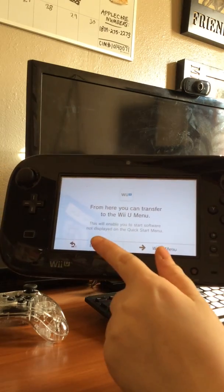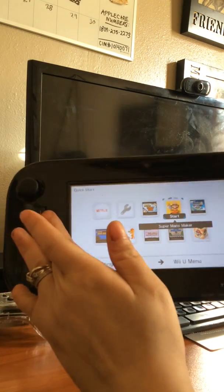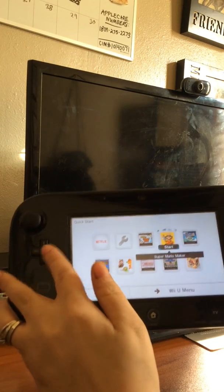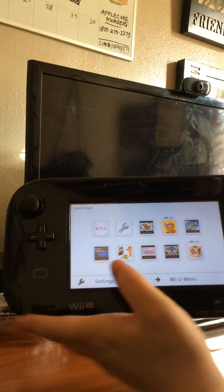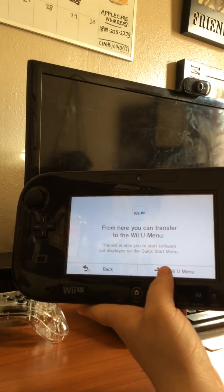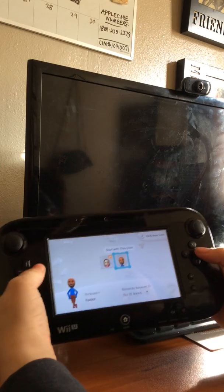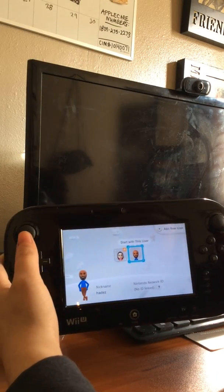Before, I was completely stuck on the loading screen - I wish I had video to show you. Now I'm able to use the power button, press the screen, and go to the Wii U menu. It's booting up - and there we go! I lifted it up just a tad bit more than the first time.